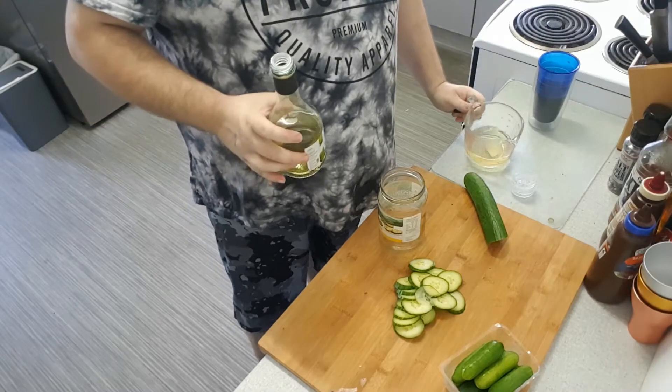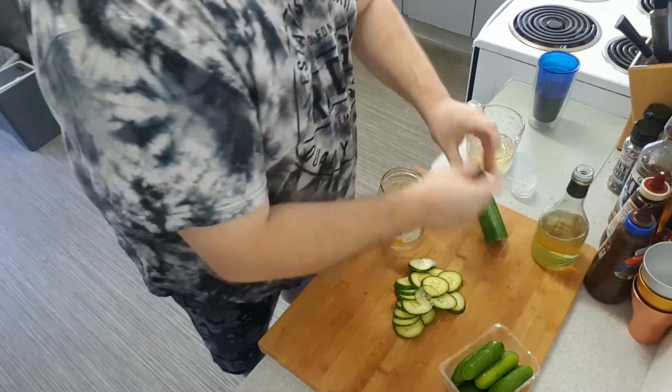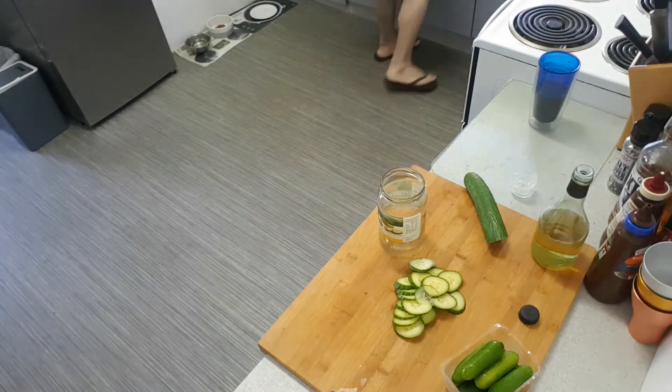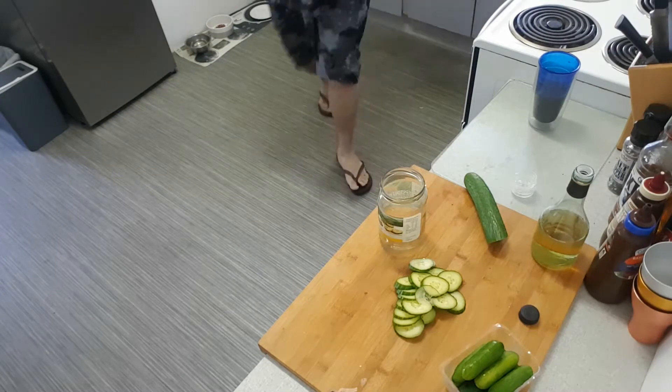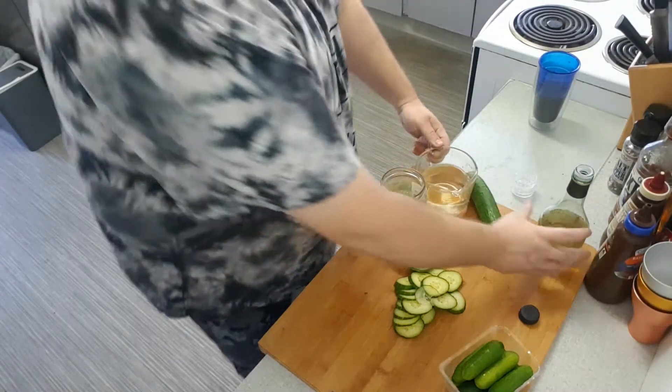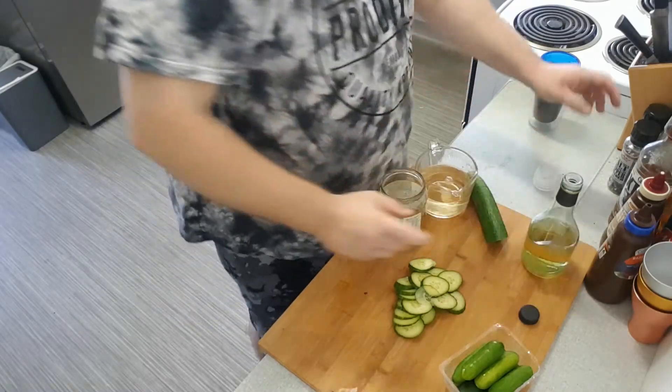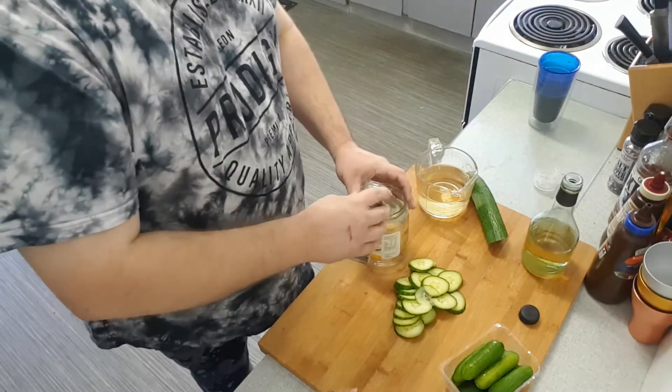So your jar is going to be different, so measure out your own jar. You might really use a bit of white wine vinegar. Here we go. A tad of water. Alright, peppercorns — put some peppercorns in the bottom of the jar.